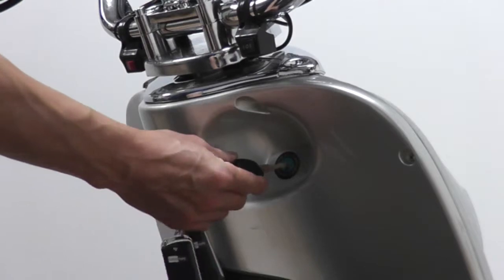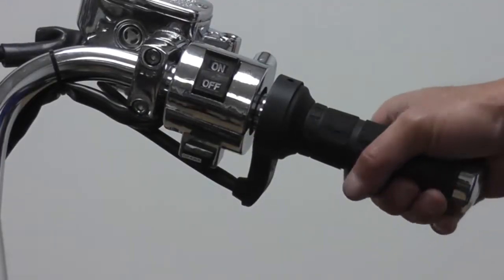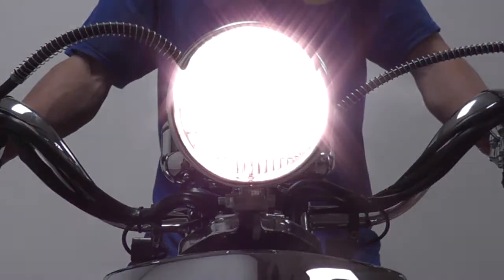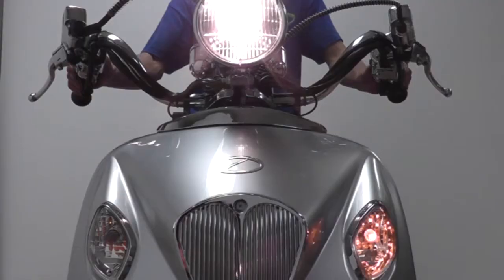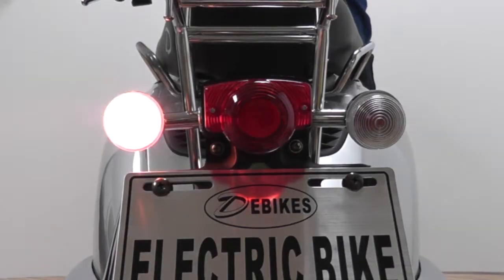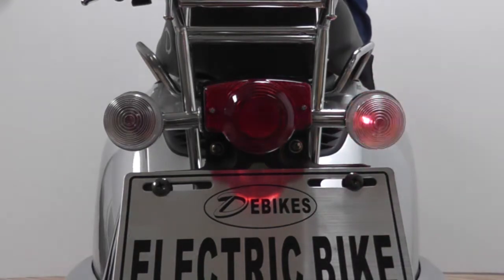To start your e-bike, insert the key in the ignition and turn. Test the motor by slightly turning the handlebars to activate the throttle. The switches for the headlight, taillight, and front and rear turn signals are located near the handlebars. Check to make sure the headlight and turn signals on the front are working. Make sure to check if the rear turn signals are working properly in addition to the brake lights.